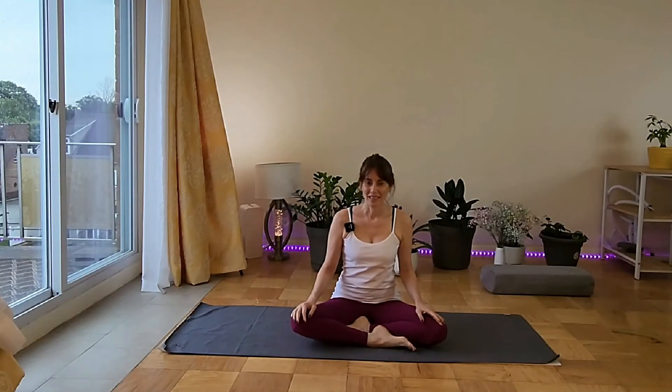Hello and welcome to class three of this series of ten yin yoga classes. In yin yoga we go slower and we stay in the postures a little longer so the body can adjust and release and get the full effect. Today we're doing anxiety relief. Let's see how we feel it.